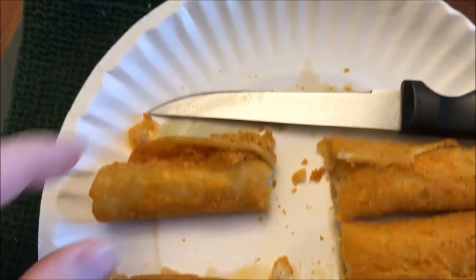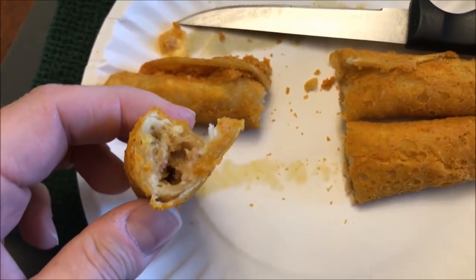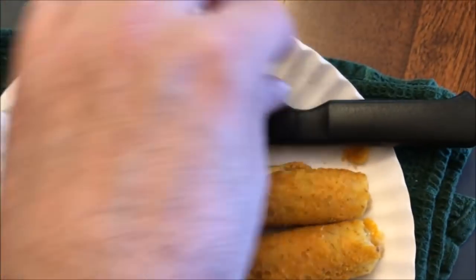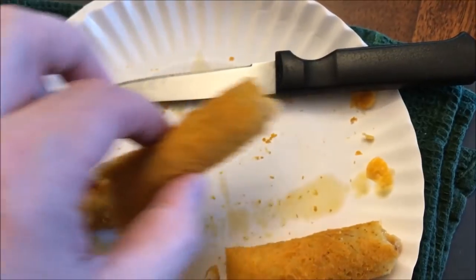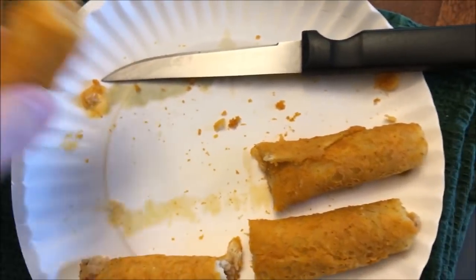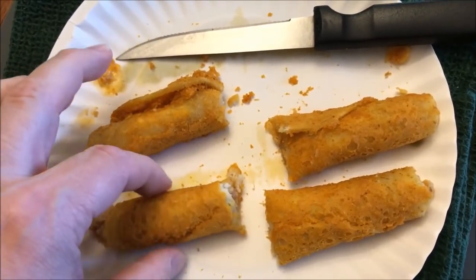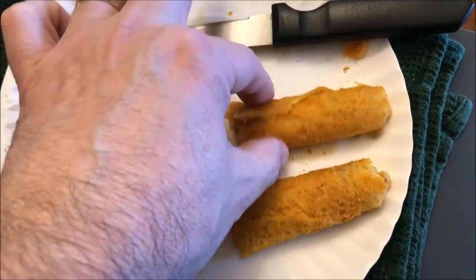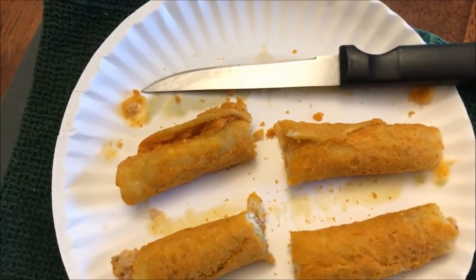Here they are out of the microwave. I did cut them in half just to show you the inside and let them cool off a little bit. They did get some grease on the paper plate, so definitely put something underneath them — a plate or paper towel. They didn't stick really bad, which is good. They are kind of soft tortilla — not crispy. This one's a little crispy, but this one's pretty soft. Like I said, if you did them in the oven I'm sure they'd be even better.